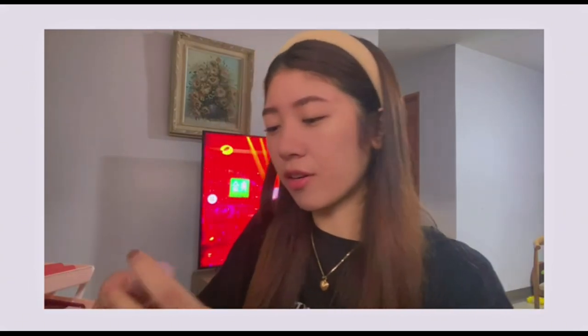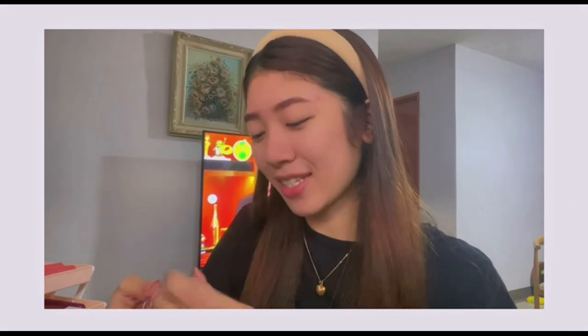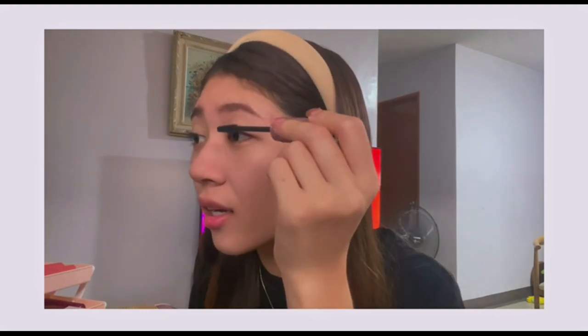Next, I'll curl my lashes first. Then I'm going to be using this mascara from Maybelline — this is their Sky High Sensational Mascara. In my previous video I used the Etude mascara. The difference is that this applicator is bigger, but when you apply it, less product comes out compared to the Etude mascara. But it's nice because it makes the lashes really fine and separated.